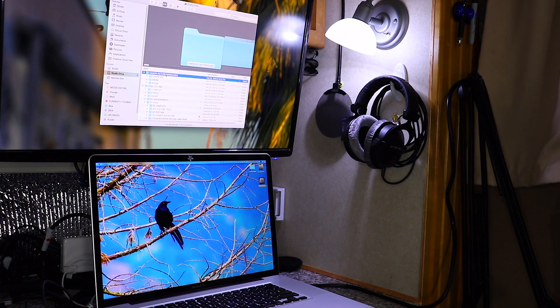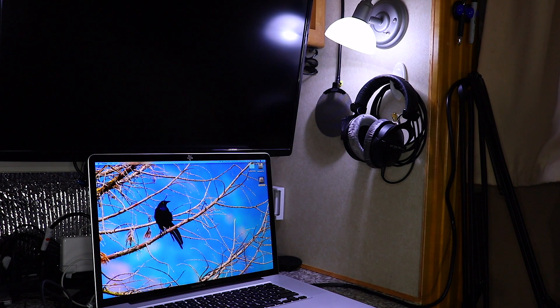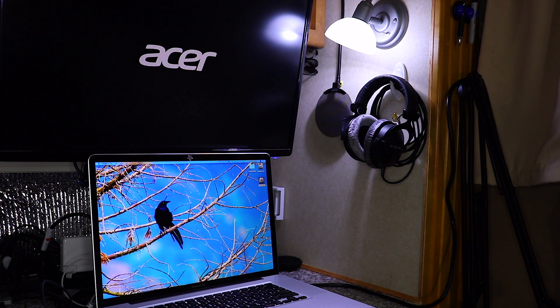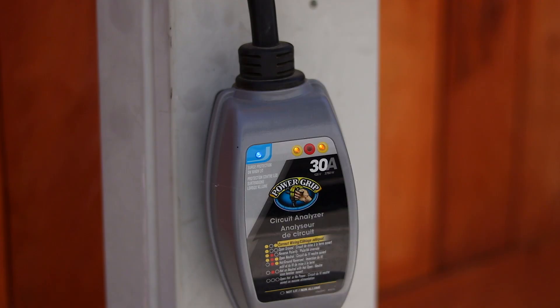Up until now we haven't had an issue with any shore power we've been connected to. But today we were working on our computers and noticed our external monitors as well as other appliances started flickering and shut off. I checked our breakers and electrical control panel and everything was good, so I went outside to the main breaker and noticed the surge protector indicator lights were blinking and dimming. I knew then that there was an issue with the RV park's power.